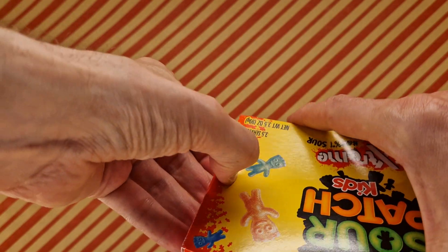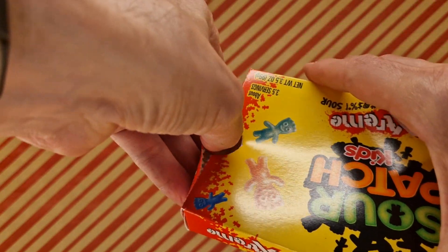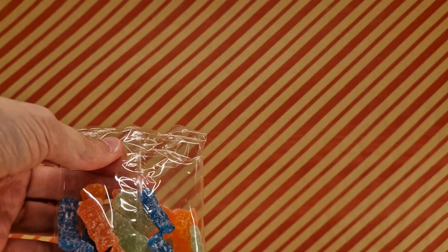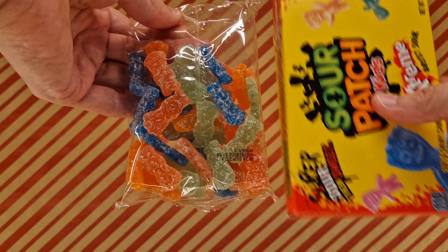It's odd that they're in boxes, because we only have them in bags. I don't know why the boxes. Because when you have a bag — this makes them look a bit bigger, doesn't it? It does indeed.